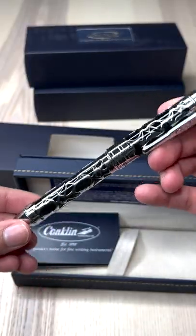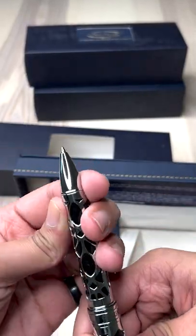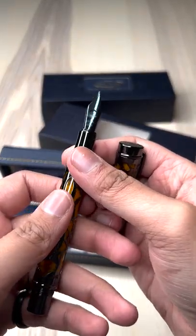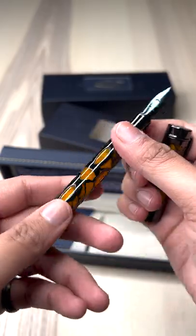This also comes in three different writing styles in ballpoint, rollerball, and the very popular fountain pen, which means that there is a pen for everyone.